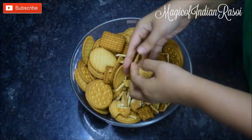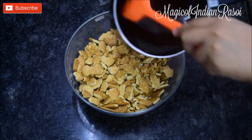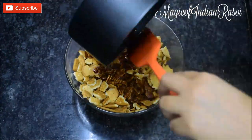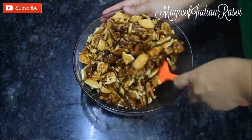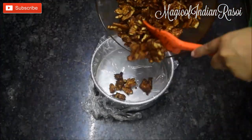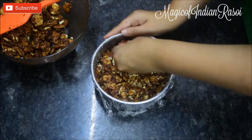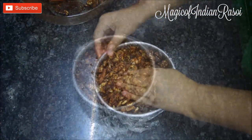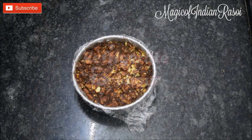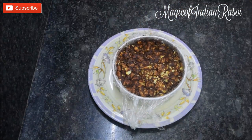Add the prepared chocolate syrup to the broken biscuits and mix it really well. Now add this chocolate mixture little by little into the cake mold, pressing it down so that an even layer forms. Put the cake mold into the refrigerator for 1 hour.